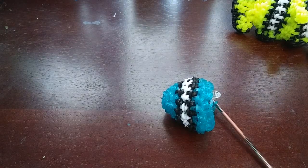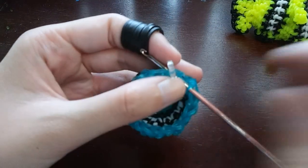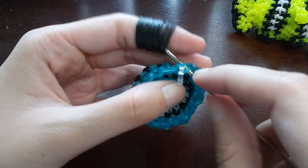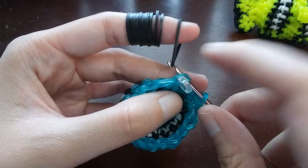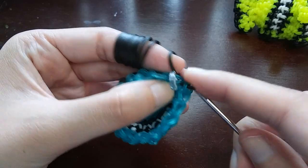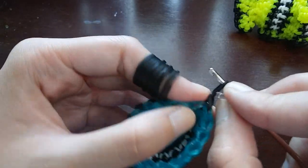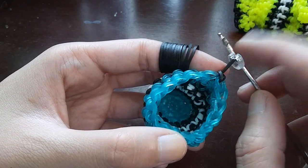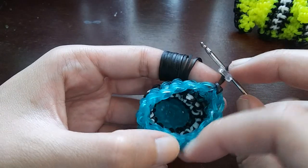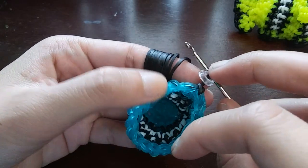Now we're going to start decreasing. We're going to be decreasing every third loop — two single stitches and then a decrease. We need to flip to black first, so slip stitch to black and move the C-clip up. After the last row you should still have 17 loops. A decrease is where you grab the front or inside part of one loop, then go to the next loop and grab the back part of that loop, and then make a stitch — pull a band through, back one over front one, loop from last time.